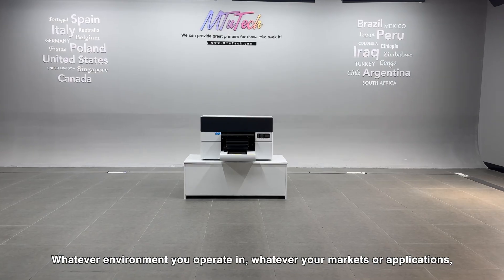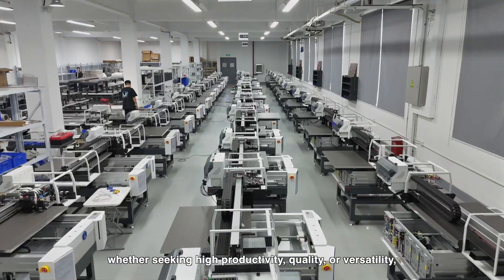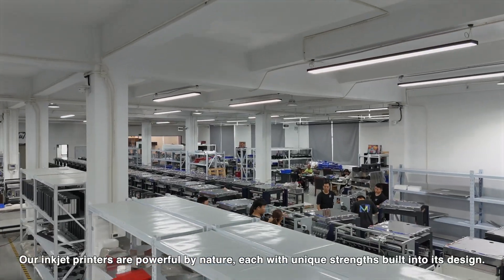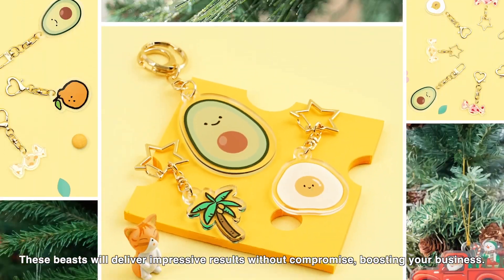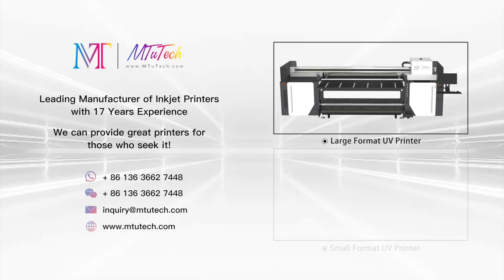Whatever environment you operate in, whatever your markets or applications — whether seeking high productivity, quality, or versatility — we have the right beast for you. Our inkjet printers are powerful by nature, each with unique strengths built into their design. These beasts will deliver impressive results without compromise, boosting your business.